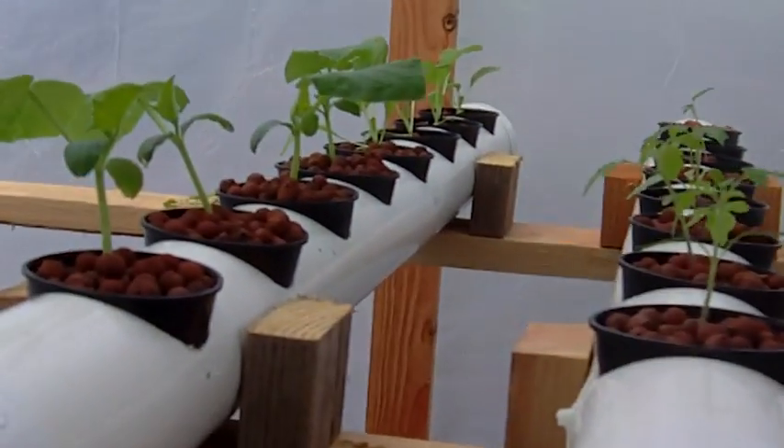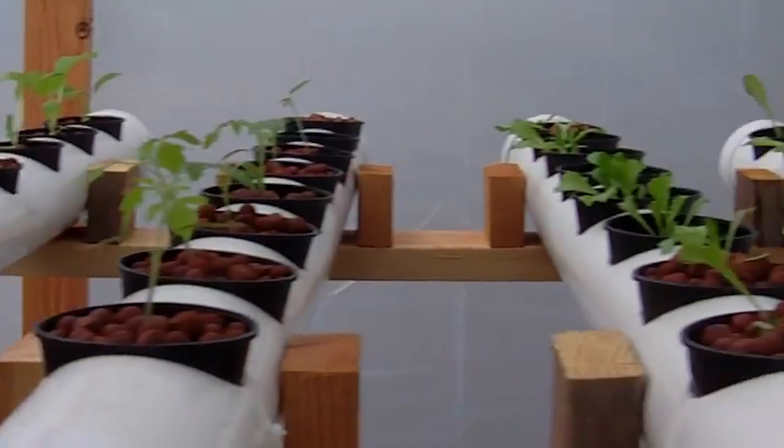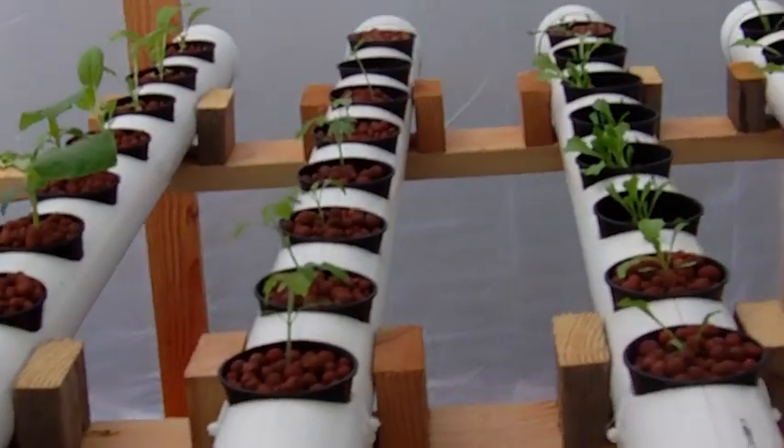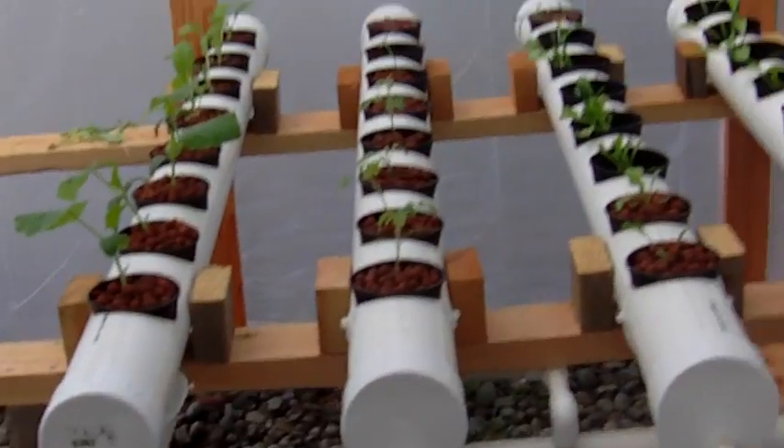This is week number three, I believe. I think it's week three. I've got a grow light that I'm going to put in here.